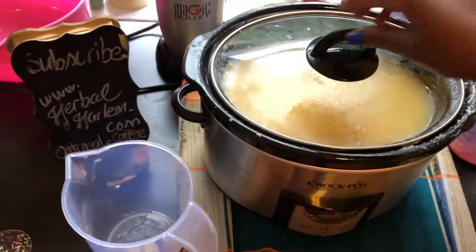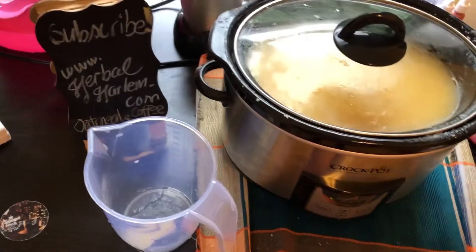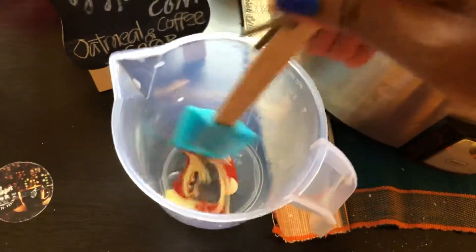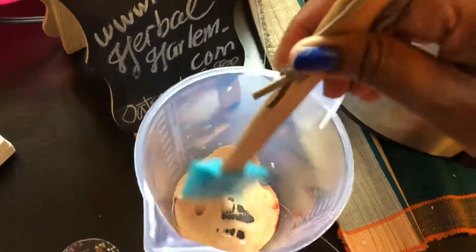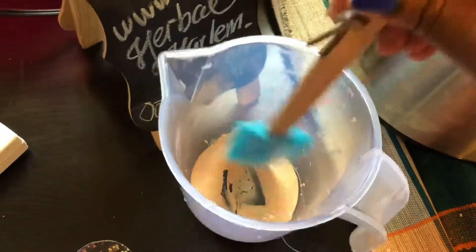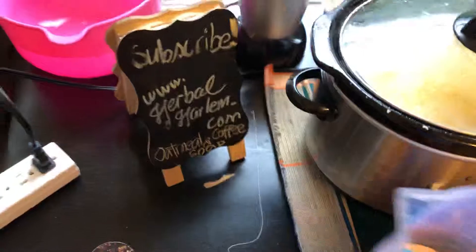We're going to mix some color while the butter is still in the applesauce stage. I put some yellow in there and a little bit of brown so that we can get a yellowish-browny tone. It looks like a mouth, which is perfect for the oatmeal and coffee soap.